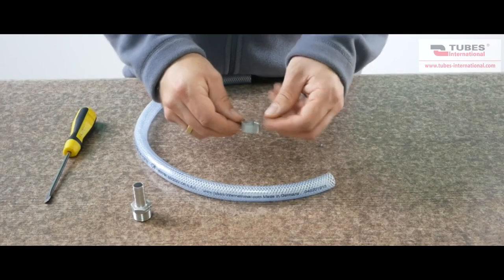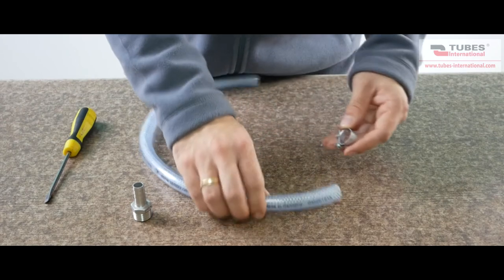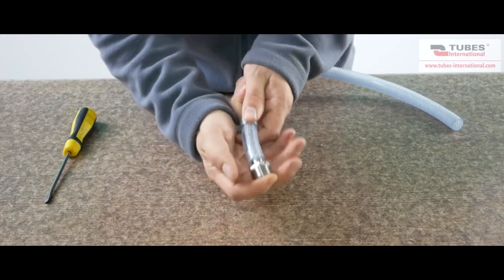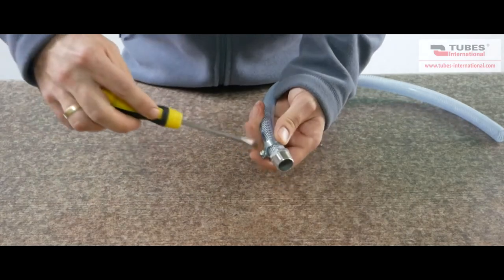Another type is the mini clip — a bolt clip with rounded edges to prevent cutting into the hose. It is made of electrolytically plated carbon steel or stainless steel, available in diameters from 6 to 32 mm. Just a flat screwdriver is enough to mount it.